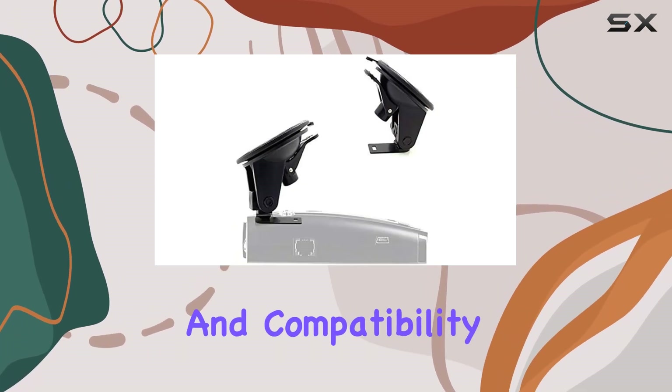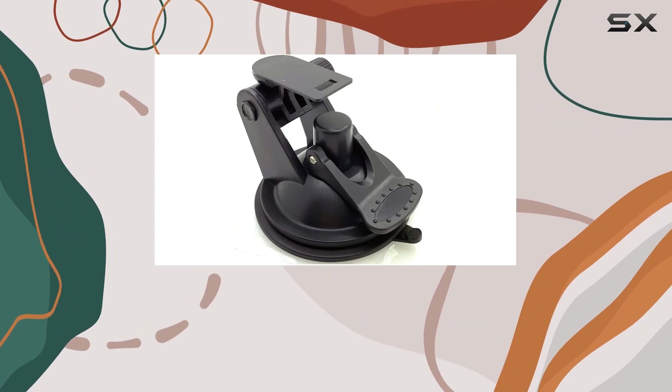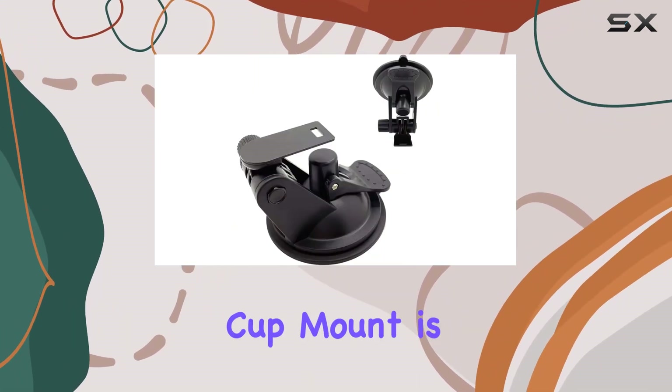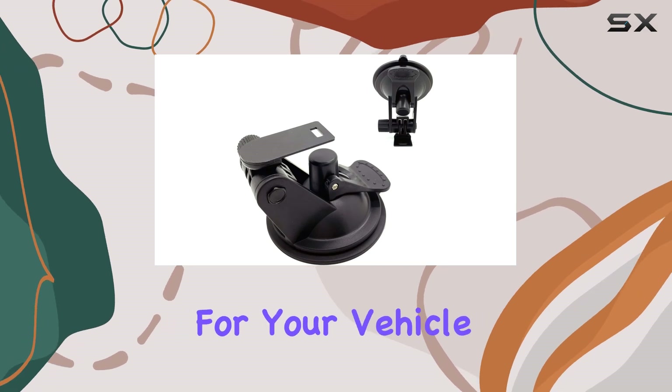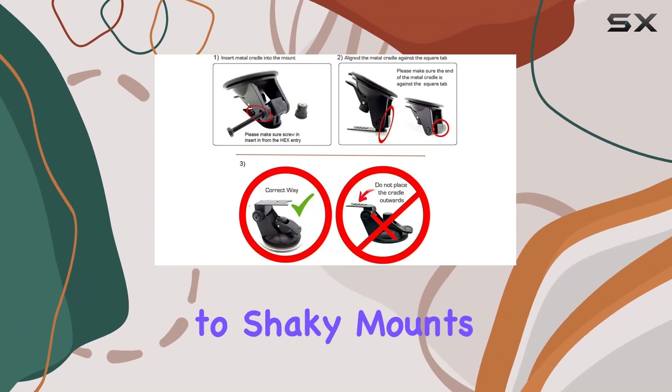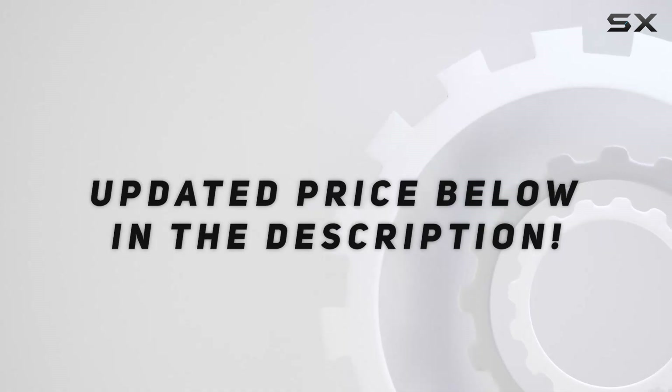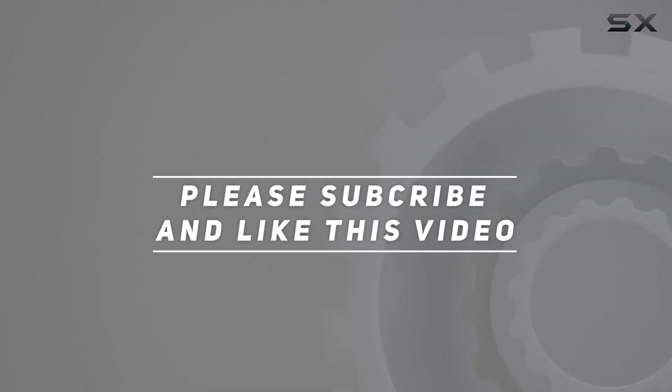With its sleek black design and compatibility with various Uniden radar detectors, the Charger City car and truck windshield super suction cup mount is the ultimate mounting solution for your vehicle. Say goodbye to shaky mounts and hello to a secure and reliable driving experience. Check out the video description for an updated price, and thank you for watching.